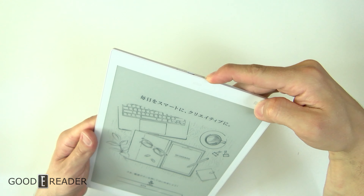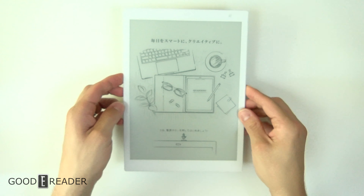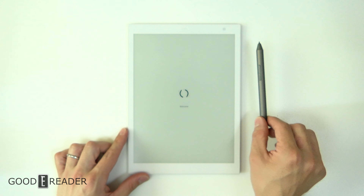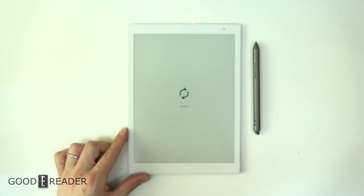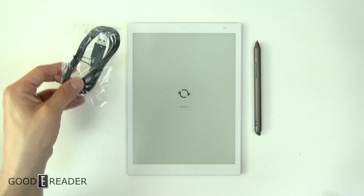This is an unboxing, but I will turn it on for the first time just for you guys. You can see it does say Quaderno on there, so it's completely Quaderno through and through.